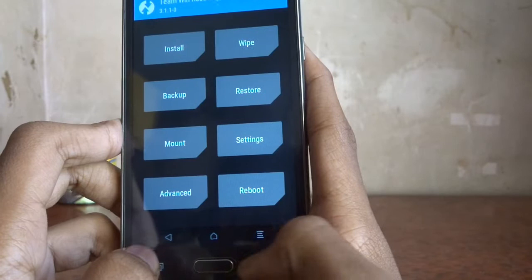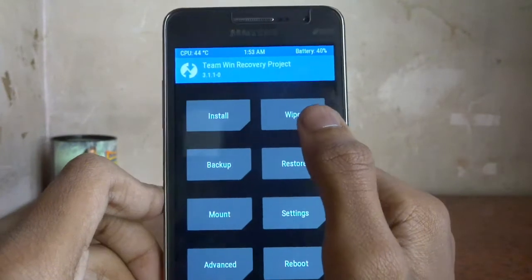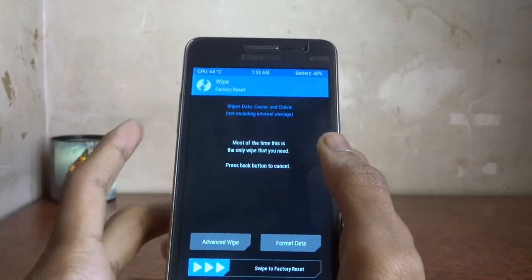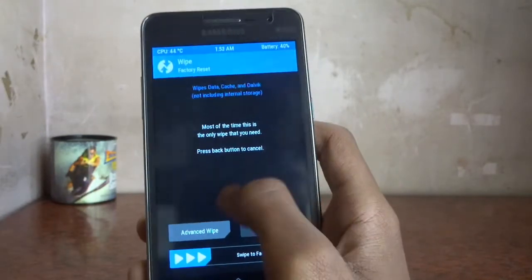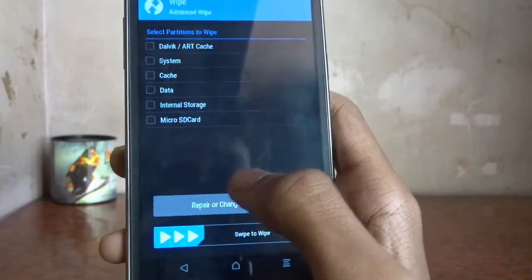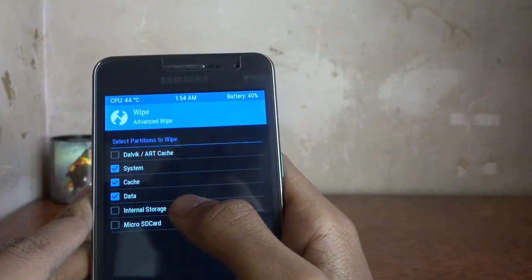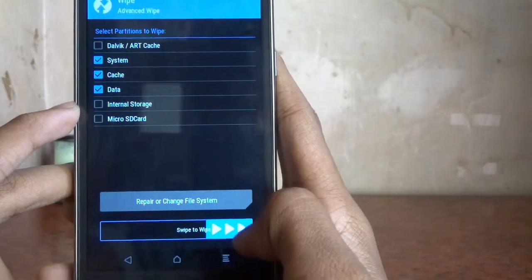Once in TWRP, you'll see soft buttons for back, home, and other functions. First, you must back up your Android phone if you want to be able to restore it, as flashing could break your device. If you follow our steps carefully, it won't. Tap 'Advanced Wipe' and select System, Data, and Cache — just those three. You don't need to format internal storage. Then swipe to wipe.